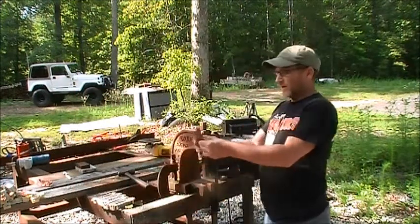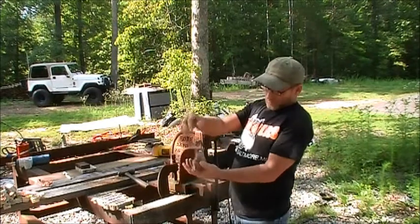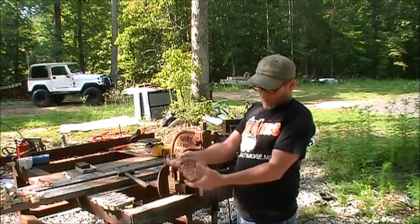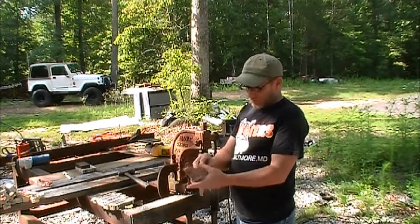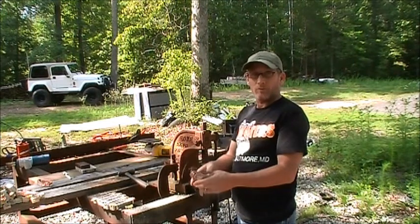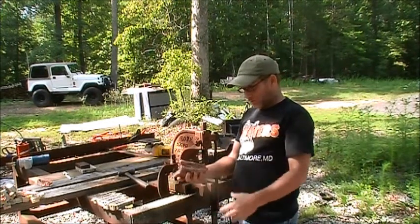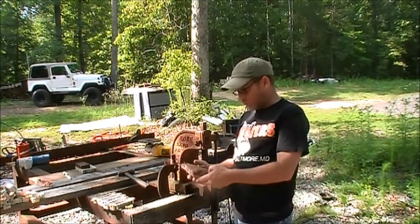Now this is what I've taken out of there, which is just bare copper. It's fairly clean. I would say that it's worth the number one copper price because there's nothing there but copper to give it any kind of weight.